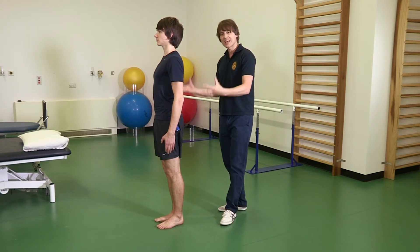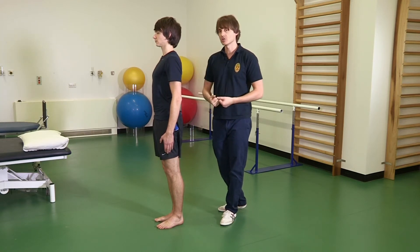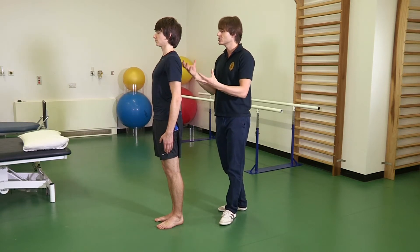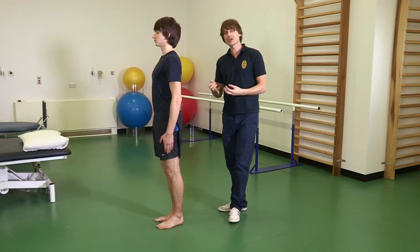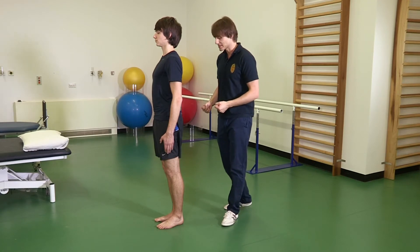Stage 2 is in the same position, but this time you close your eyes to add more of a challenge. Pete, if you can do that now — you can see that challenges you a little bit more. Once you're able to do this for 30 seconds, you can safely progress to the single leg balance exercises.